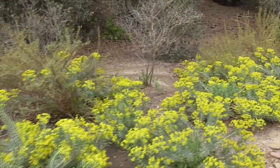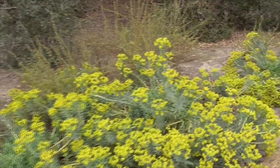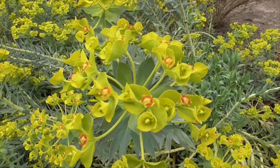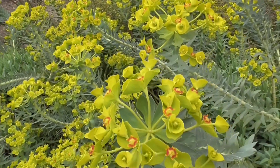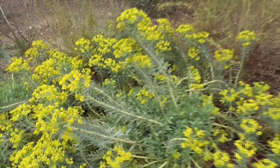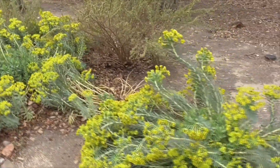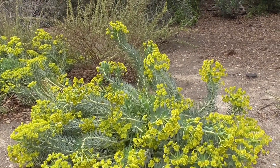Look at this beautiful array of these euphorbias, all up and down here — that beautiful little reddish color with the green on the little cyathia flowers. I thought you'd like that plant. We have it here in our demonstration garden at Cota de Casa. Euphorbia rigida. How about that? Hope you liked the video.